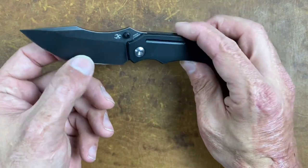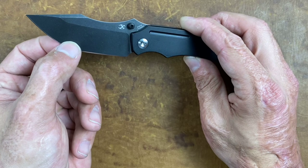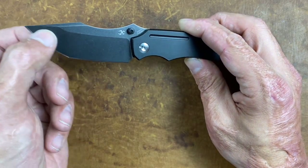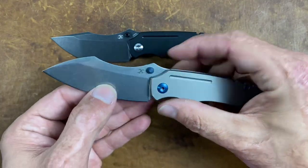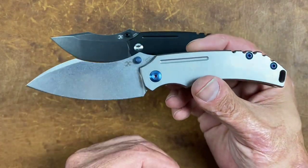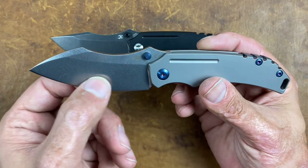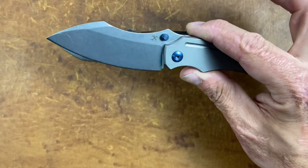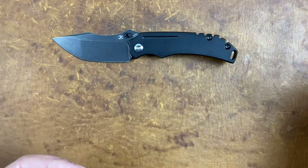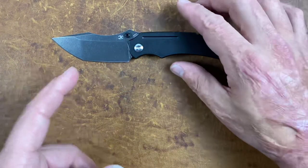You have a hefty blade stock of 0.14 inches. My Tanto variant ranges around 18,000 thousandths in this area and gets a little thicker up top. On the sheep's foot, my particular one ranged from about 15,000 to 18,000 toward the tip area — so this one is a little slicier, and the Tanto is more for heavier tasks.